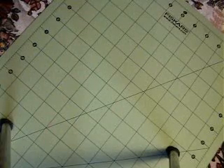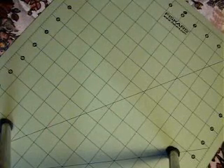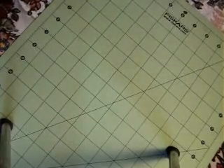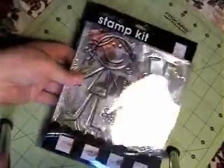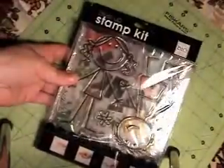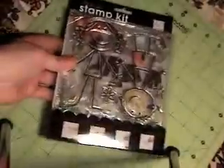Hi, this is Stacey with craftaholicmama.blogspot.com and today I want to show you a set of cards that I made featuring this — sorry about the glare.